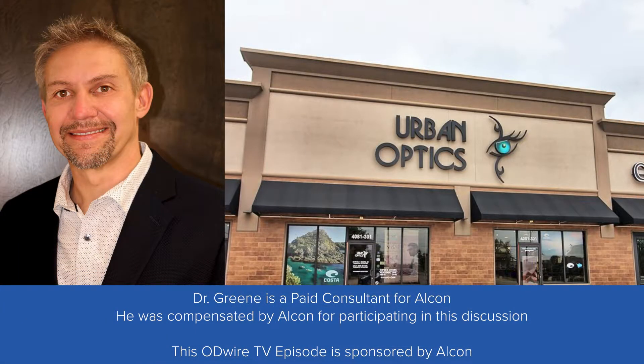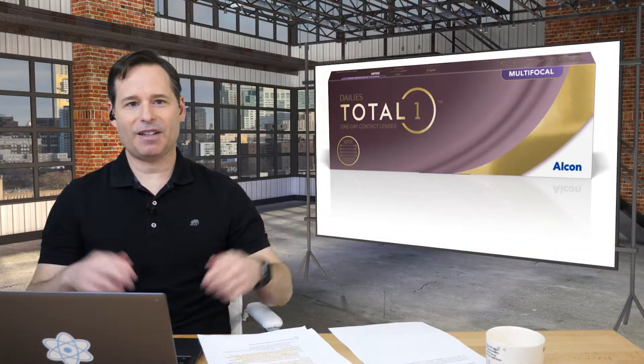He's been practicing full-scope optometry for 20 years and keeps up on the latest tech and advances in the field. He's a facilitator for one of Alcon's multifocal contact lens training programs, so I couldn't think of a better person to have here with us today. I wanted to remind everyone that Dr. Green is a paid consultant for Alcon and was compensated by Alcon for participating in this discussion. This episode of ODYR TV is sponsored by Alcon. Matt, thanks for being here today.